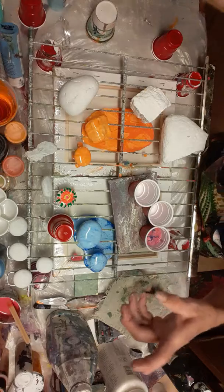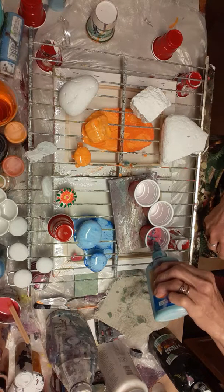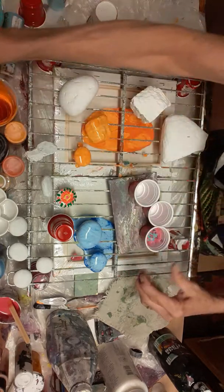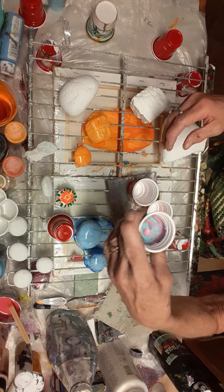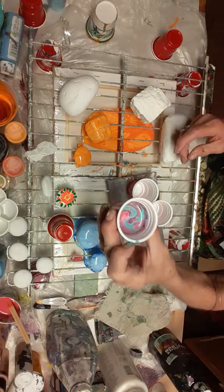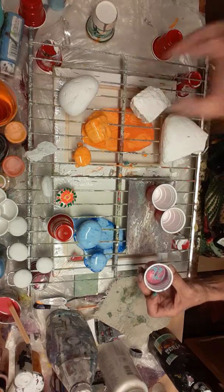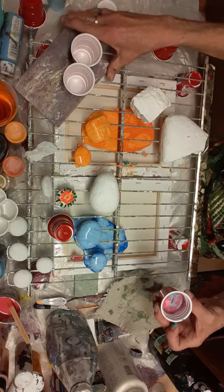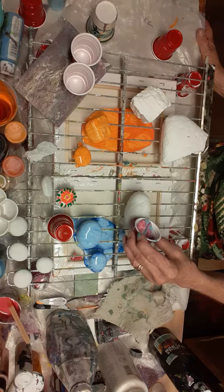I'm gonna throw some aqua in there with that dark color — it's already looking like it's got some cells. Just a little twisting motion — very pretty! Look at all those cells, it looks so cool! All right, let's do this one right here. Oh, let's see how about that! I like that. All right guys, here we go — I hope you can see this.